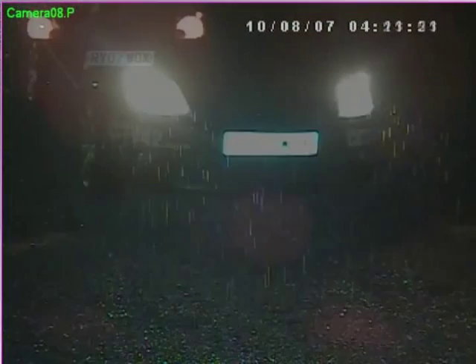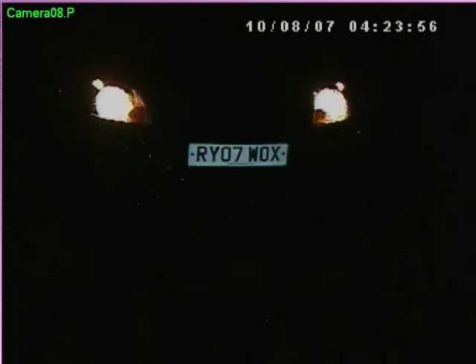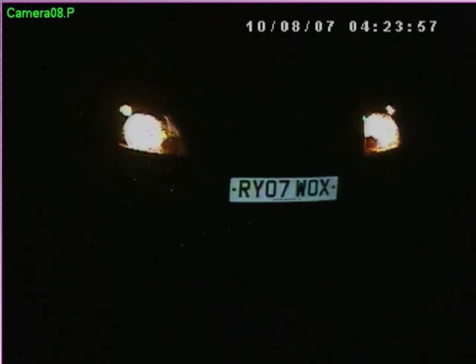Here you can see the same clip filmed with our ANPR camera. Now you can easily read the vehicle registration details even though the headlights are on full beam. What we've done is used the camera's electronics to ignore most of the image and just concentrate on the vehicle registration plate.